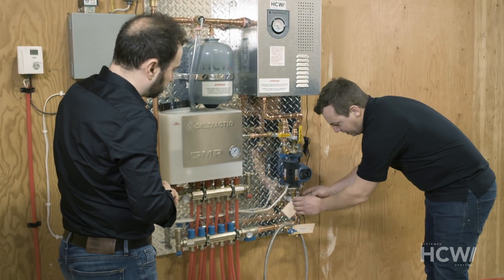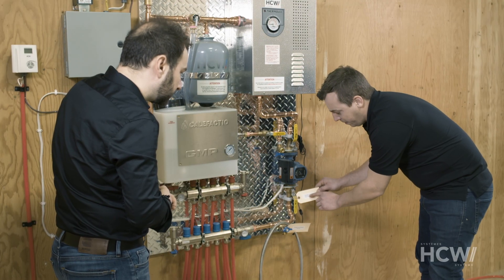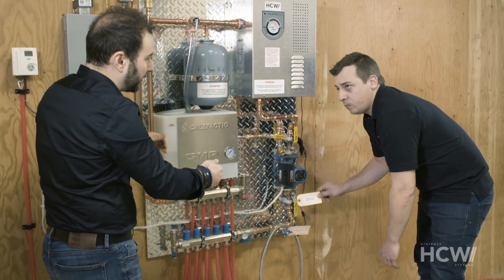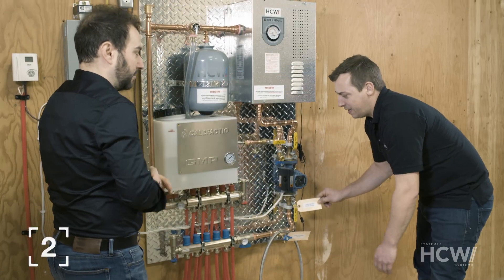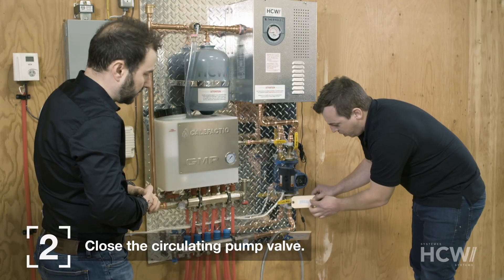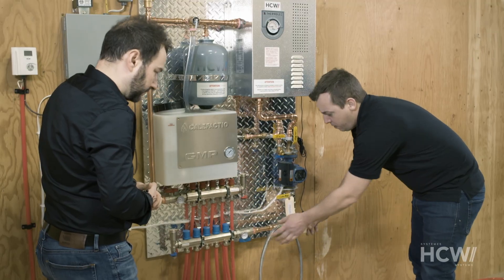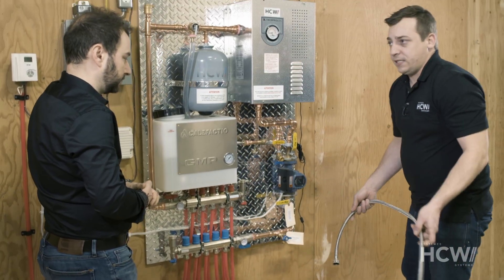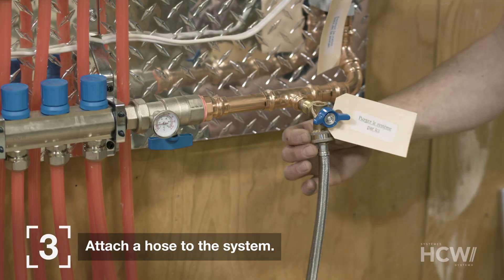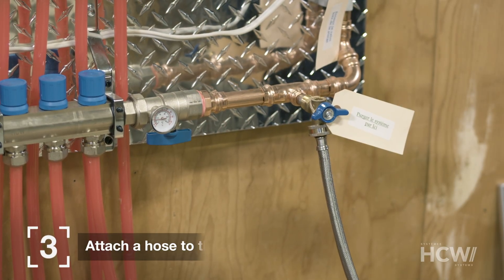Once the tank is full, we need to close this valve — the one with the tag. All heating systems will have a little tag labeled 'close when purging the system.' We need to add liquid and remove the air, so we'll close the first valve. There's a small tap with a tag labeled 'purge the system here,' and we need to attach a regular laundry hose right underneath here. That's where the air we want to remove will come out.